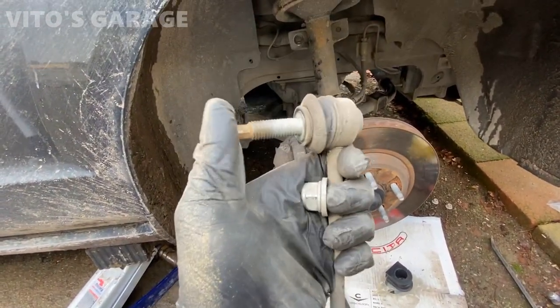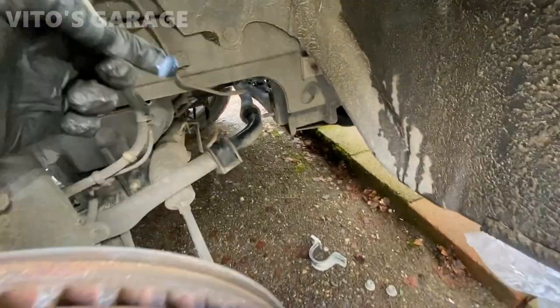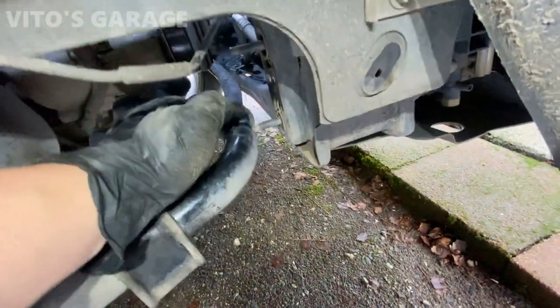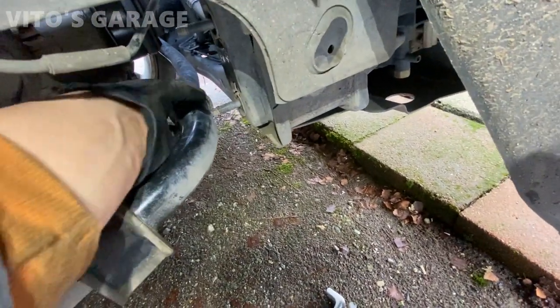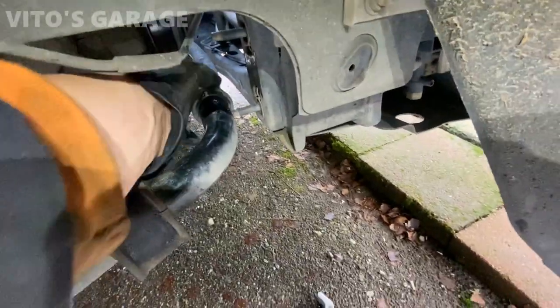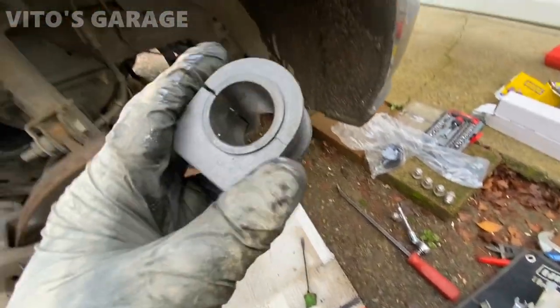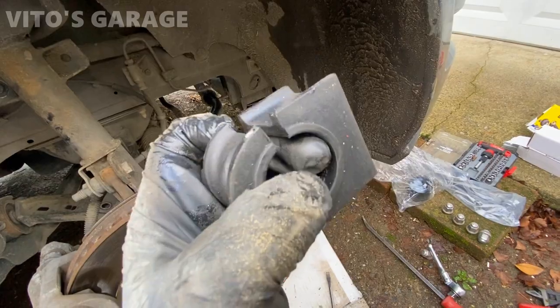I've got some silicone paste on the surface all the way around for the new bushings. These are the new Moog brand bushings — I'm going to install these. As you can see, these ones have an opening, so that's nice.